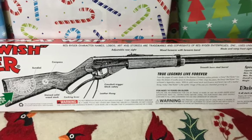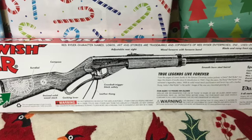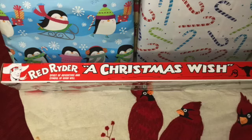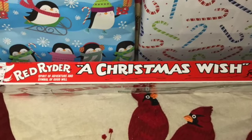For some reason, they alluded to the 1983 movie A Christmas Story but do not directly reference it. The box also contains a brief list of the specifications of this air rifle. "Red Rider, A Christmas Wish" is emblazoned on the edge of this air rifle's box.